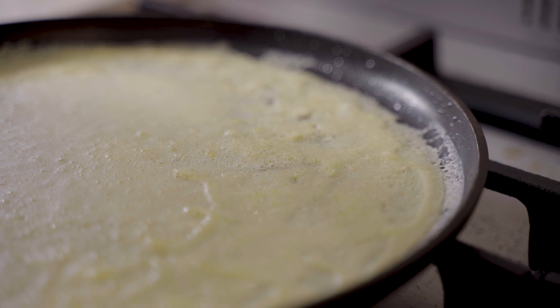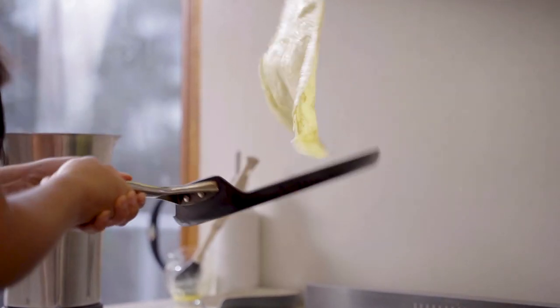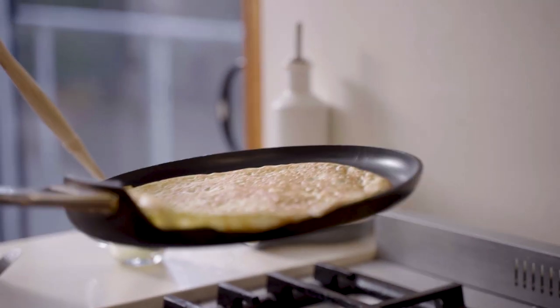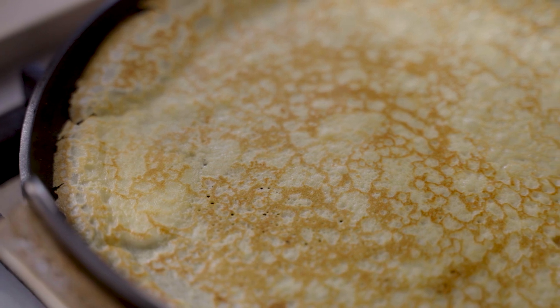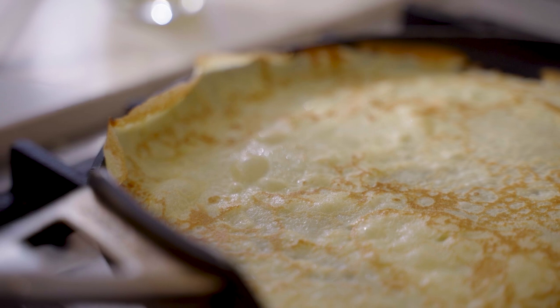The crepe will be ready to flip when the top is all dry and the edges start to crisp. This will take somewhere between one and two minutes. Release the crepe with a thin spatula and gently flip. Cook the second side until the crepe is golden — this should take less than a minute.